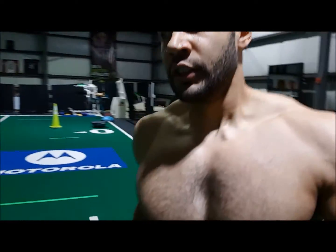What I like to do is train abs in circuit style. I'll take you through one round of the circuit so you get an idea. I'm going to do 10 reps of everything. Alright, come check it out.